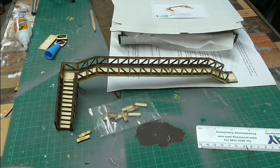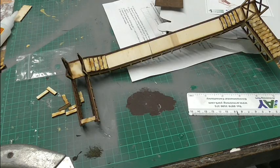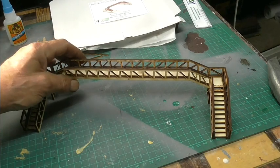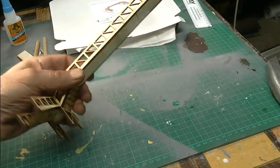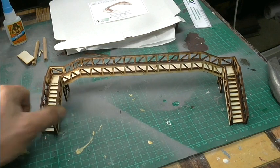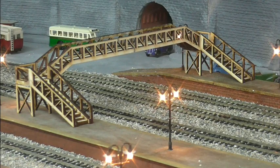On to the other side. So it's pretty straightforward actually, quite easy to build. The next job is to finish those steps off. So that's both sides done now and finished. We'll see how she looks on the layout. So there she is on the layout.